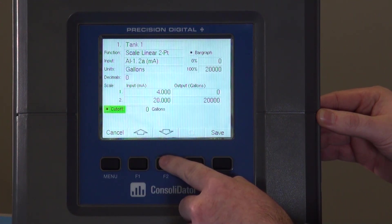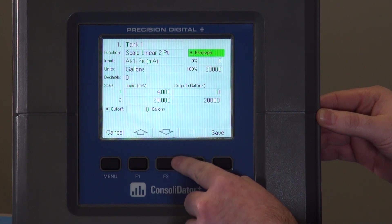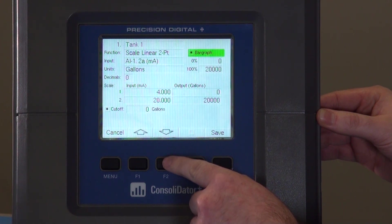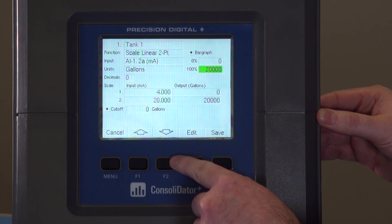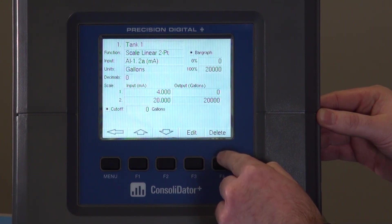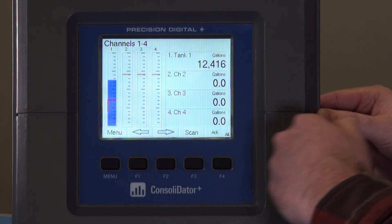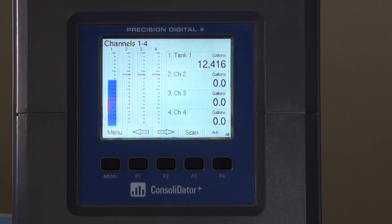You can also set a cutoff if needed. Here's where you would select if you want a bar graph or not — we're going to leave it on for this demonstration. You can change the scaling of the bar graph to match your input. Once that's set, we'll hit the save button and move back out to the screen. You'll see channel one is now Tank One, still reading in gallons, but now reading from zero to 20,000. And that's how you change a channel to match your application.